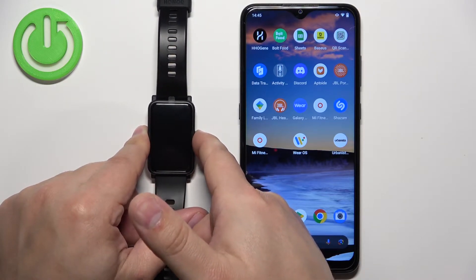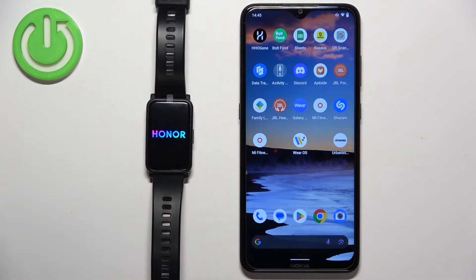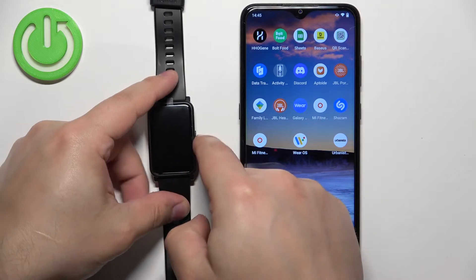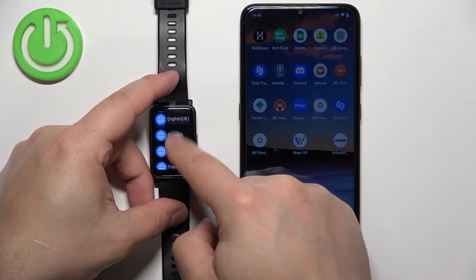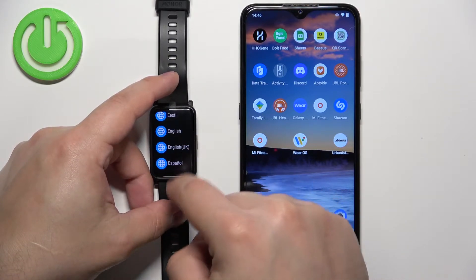Keep holding the button until the watch turns on. Once you see the logo, you can release the button and wait. After the watch turns on, you should see the list of languages on the screen. You can scroll through this list by swiping up and down. Find the language you would like to use and tap on it to select it.